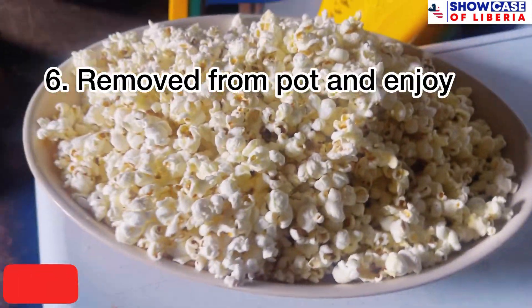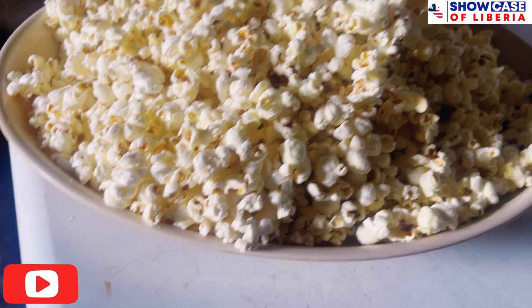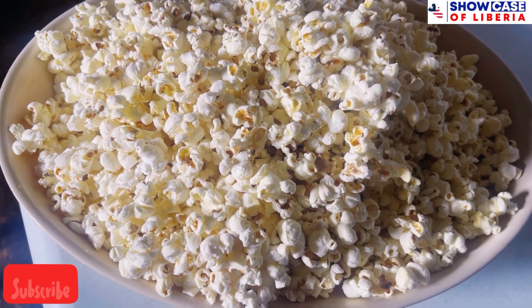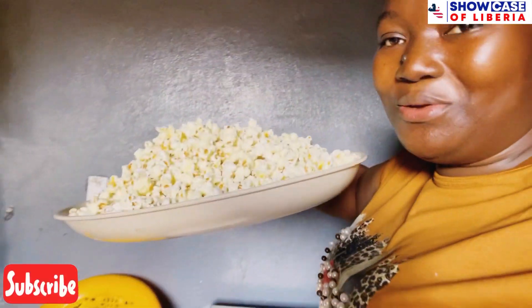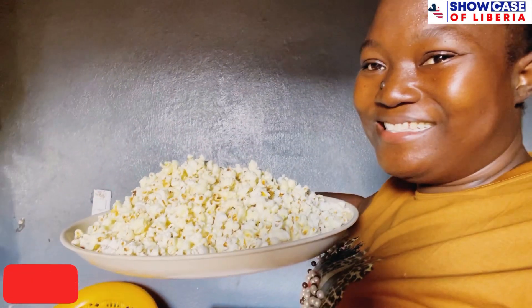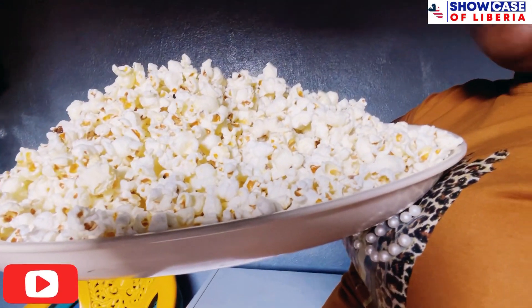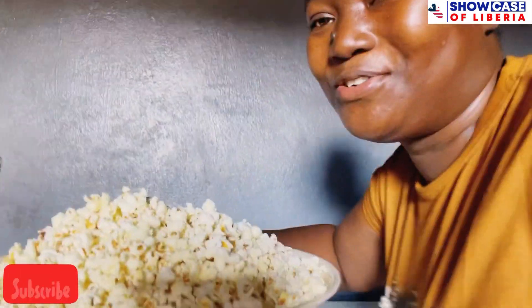Thank you all for watching this video. Here's a final look at the popcorn right here. This is how we make popcorn — the easy way to make popcorn is right here. Subscribe for more.